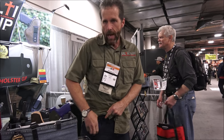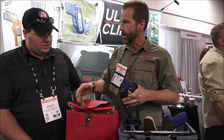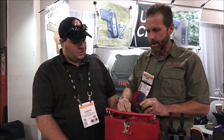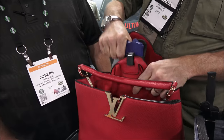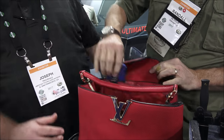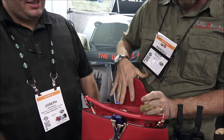She draws her firearm, and then in the evening she goes out and does off-the-body carry. She doesn't need a specialized purse — she can use the purse she likes to carry. Find any pocket, drop it in there, clamp it down, and then you draw your firearm. It's not going to come out. It doesn't even slide to the left or the right. It stays right where you put it.